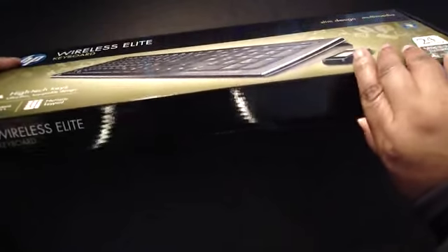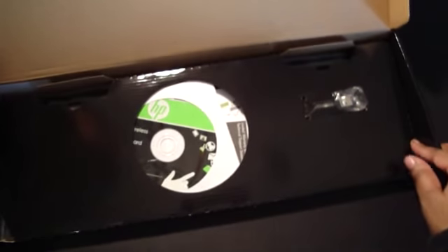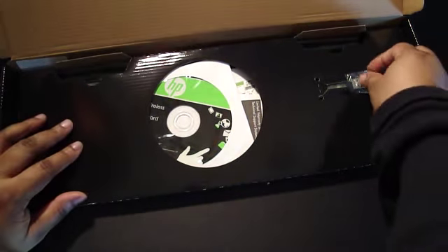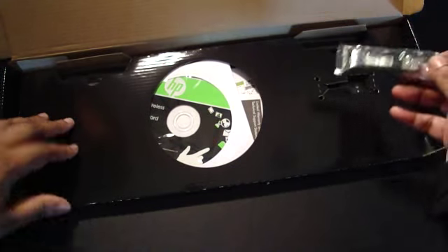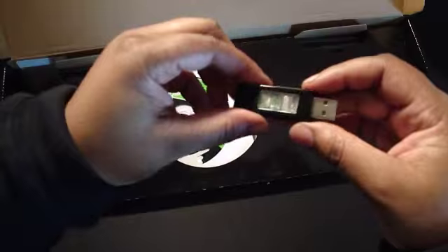All right, so let's go ahead and unbox this. I've been needing a keypad — I'm getting tired of the flexible keyboard. So here is the USB dongle.